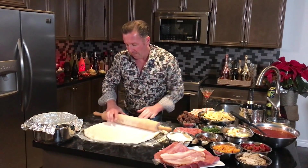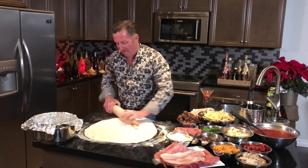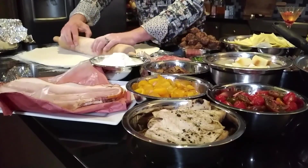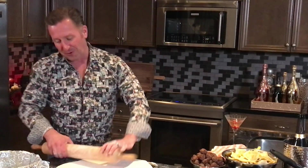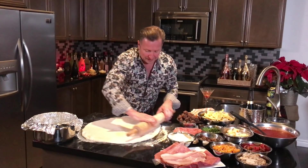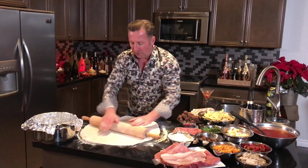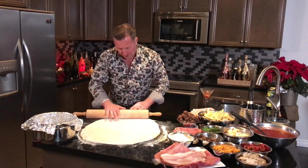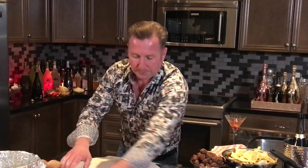I've already lined our pot with aluminum foil. Timpano is a cruel mistress — she teaches you something new every single time. I learned to line the pot so that if the dough sticks you just peel off the foil instead of it sticking to the pot and breaking. I'm just rolling this out so the dough is even, because we want a nice even cooking surface. Don't worry if it's a little misshapen — the biggest thing is to get all those air bubbles out.